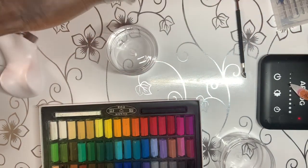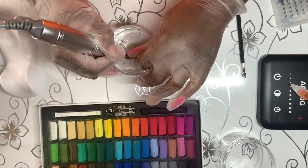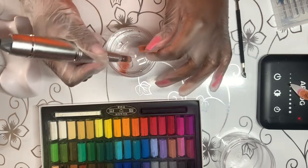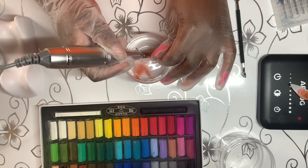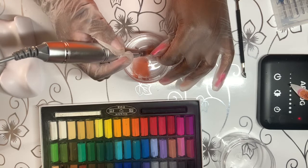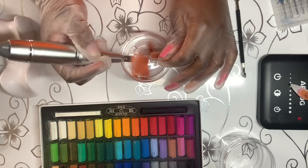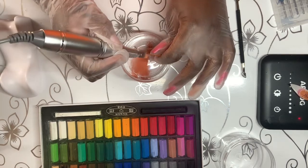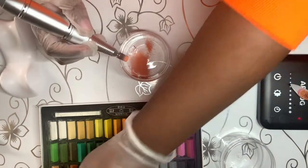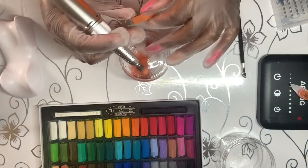I want to mention that I do mix the powder with the pastel very, very well. Because if you see the pastel is like powder, and I've had that happen because I haven't mixed it. Same colors — I'm just going to mix it up and put this color into the same color, and I'm going to use the tapping method rather than the dragging method.